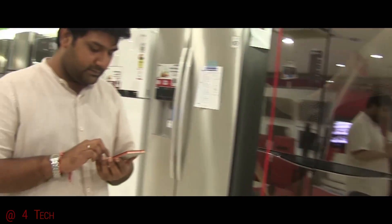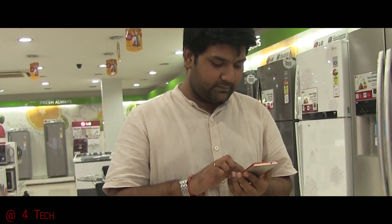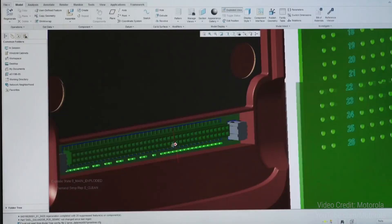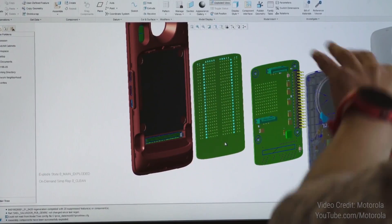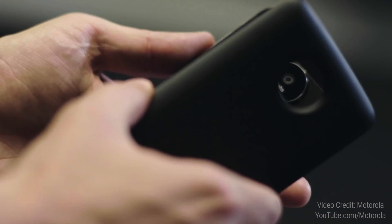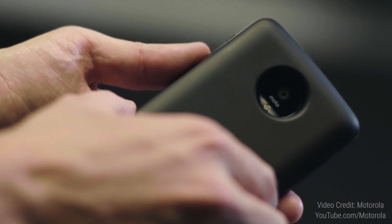Number 4: these phones will be compatible with the range of Moto Mods. Lenovo tried something similar in the past with the Lenovo Vibe X2, the world's first layered smartphone, but that didn't work quite well. Here the implementation is a little different — we get 16 Pogo pins on the back and the accessories, called Moto Mods, snap in there and are held in place via magnets.